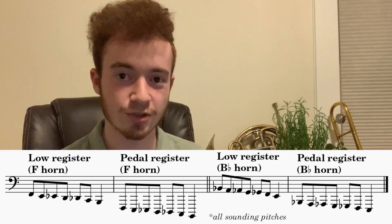Having both the F side and the trigger B-flat side at your disposal does a lot for you. First of all, it increases stability in the higher register to use the B-flat or trigger side, where the notes are a little bit further apart and there's less chance you accidentally end up on the wrong note when aiming for a high note. That is definitely a plus, so you want the B-flat side for that.